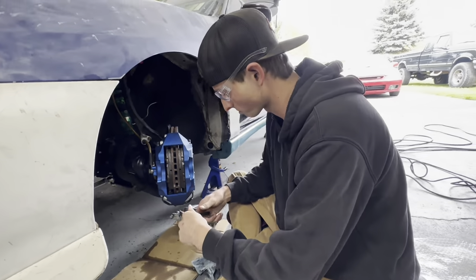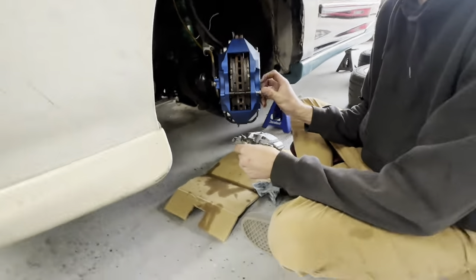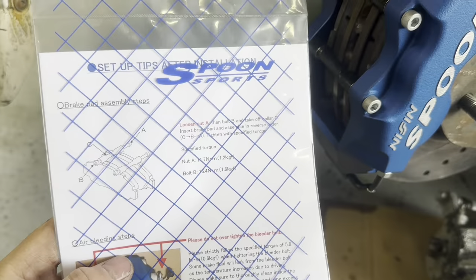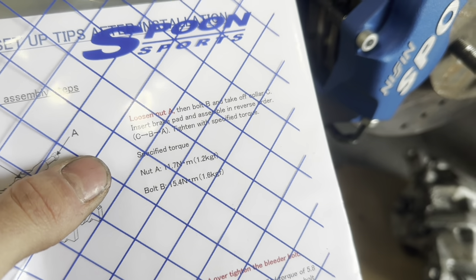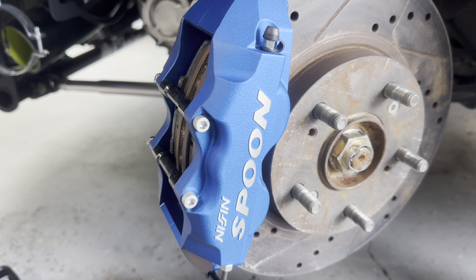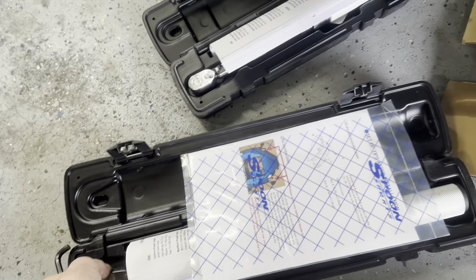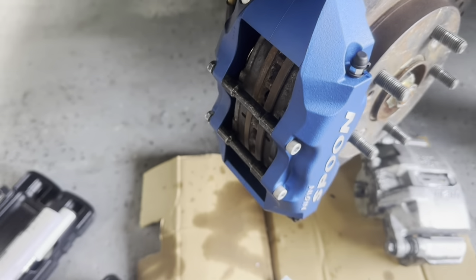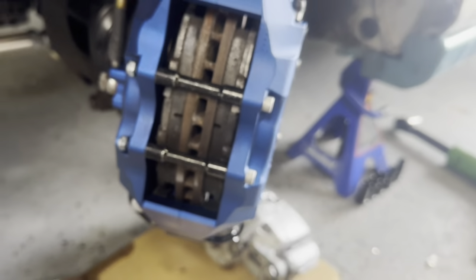Now that both brake pads are installed, we're going to put the retainers back in. It's really neat — it takes a lot for these to back out. The 5mm hex bolts thread all the way through and into the caliper, plus there's a nut on the backside. The 5mm hex bolts torque to 15.4Nm (11 foot-pounds), and the 10mm nut on the backside torques to 11.7Nm (8.62 foot-pounds).